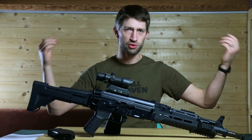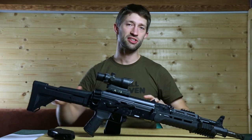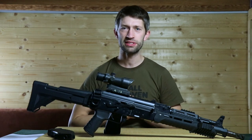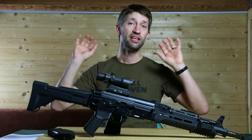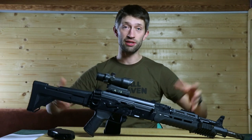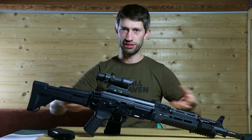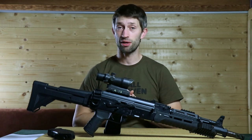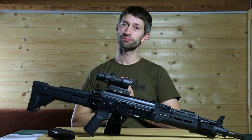If you liked or learned something from this video, feel free to like it. If you have any questions about the ARC, anything ICS-related or airsoft in general, just put it in the comments. And if you see me running on a field with this rifle, don't hesitate to talk to me — I'll gladly let you test it out so you can feel how it handles. I hope to see you next week for a new video. Bye!